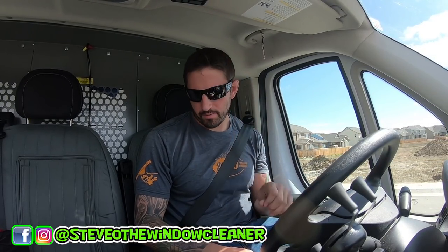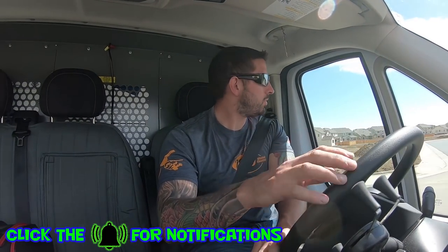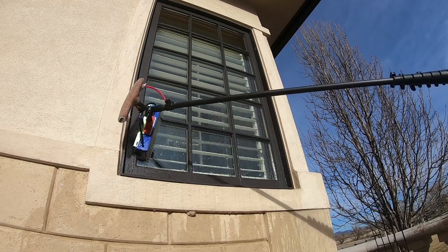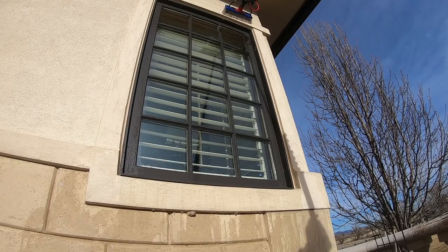It is Saturday, driving around doing just a couple bids before the gym, and I thought we could talk about: is water fed pole risky? Is it a good risk to take? Starting to do this series on water fed pole walkthroughs on Window Clean Resource, and I think this is a smart topic to talk about.